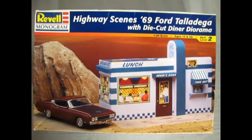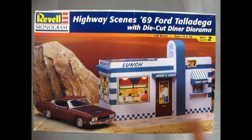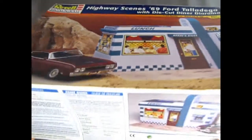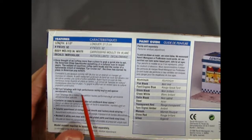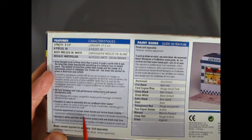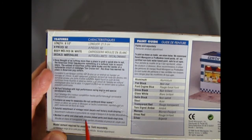We've got a really special treat — this is a Revell Monogram Highway Scene 69 Ford Talladega with Dica diner diorama, which is really cool. The Talladega was a really hot car back in the day, and getting the diner is always a cool treat. This is a longer box. It contains an easy-assemble die-cut cardboard diner scene, a colorful assortment of vintage travel decals, and factory stock striping, molded in white and clear with chrome-plated parts and black vinyl tires.